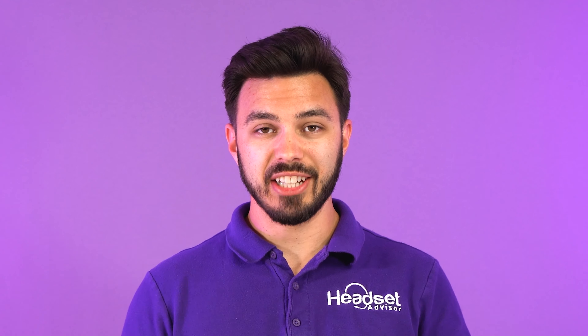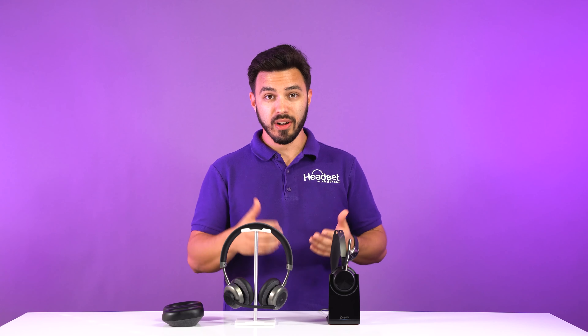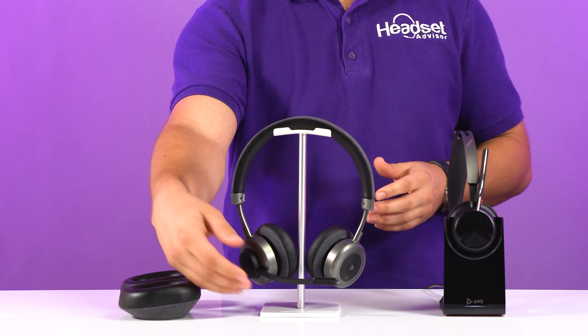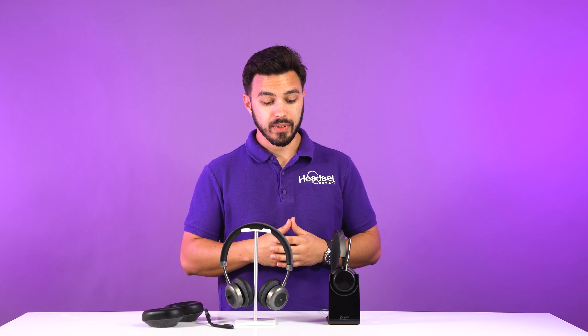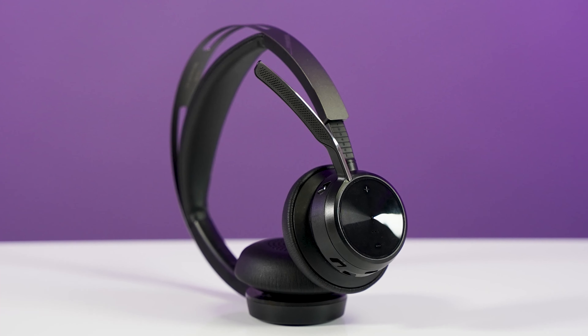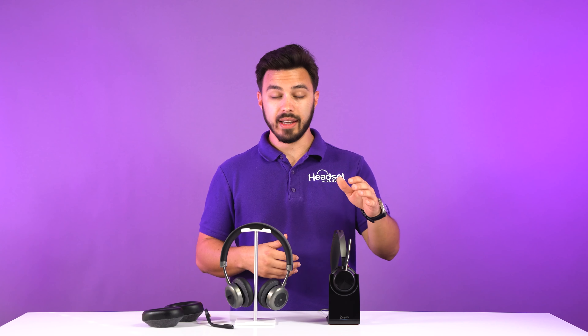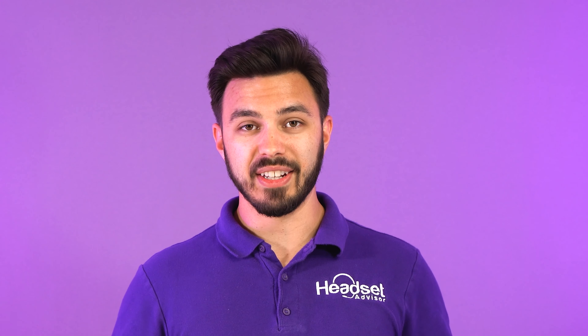Now you may be asking yourself which headset to choose. They're both amazing — very similar in certain ways but also very different in others, and there is no right or wrong answer. If you want something made in France with a longer warranty, flexibility to switch from small to large cushions, and a removable microphone boom for a hybrid headset experience, the Tilt Pro would probably be the way to go. If you want something geared specifically toward business calls and meetings, with the ability to connect to a computer without Bluetooth and answer calls from another room, then the Focus UC2 may be the way to go.